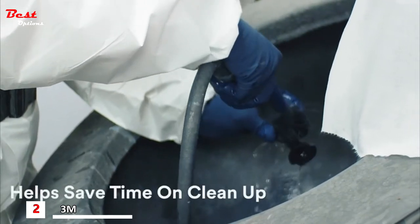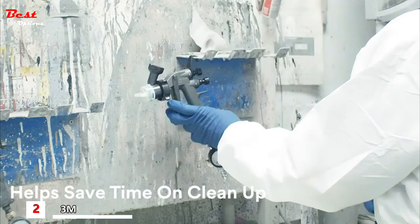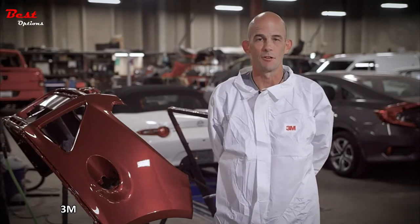The Performance Spray Gun has definitely saved me time as far as cleaning the gun after each use — it's a lot quicker, the tips clean off real well. After a few weeks you can toss them out and get a brand new one. If I was explaining to a painter why they should try the 3M Performance Spray Gun, I would just let them know that the material savings alone is enough for you to go forward.